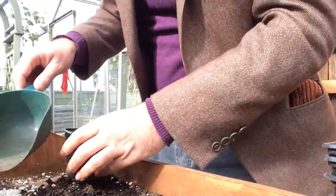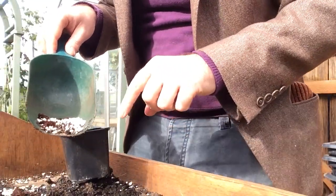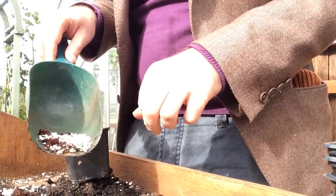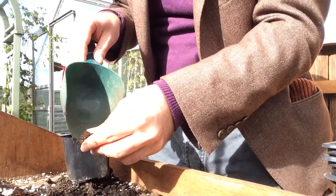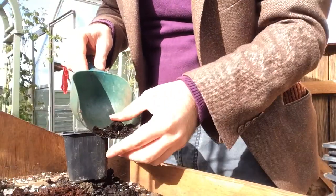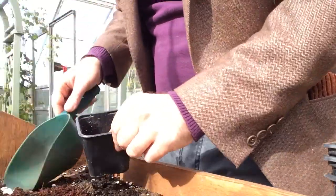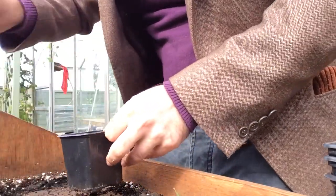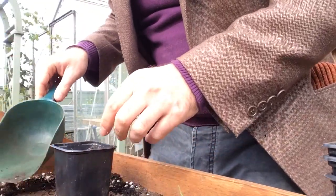For the compost mix I've got some perlite that's come out from the other compost — that'll help drainage and hold nutrients. I've got some coconut compost, which is the coir, and I've got some peat-free multi-purpose compost — I think that one's from B&Q. I give it a good mix because the coir on its own has no nutrients, but the multi-purpose compost does.